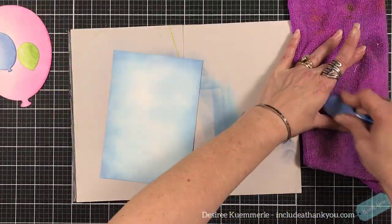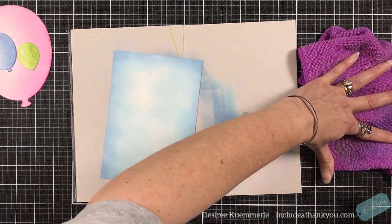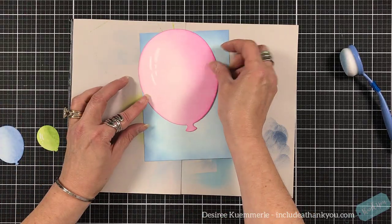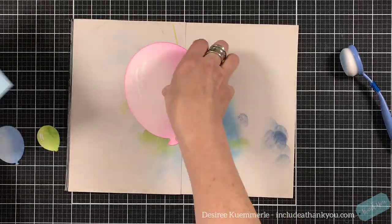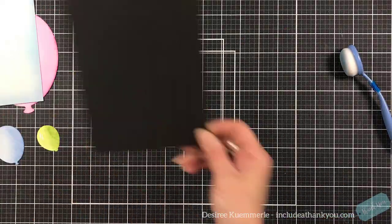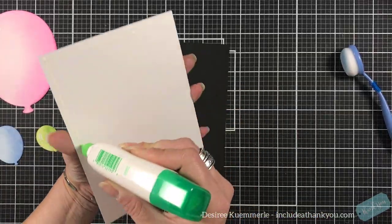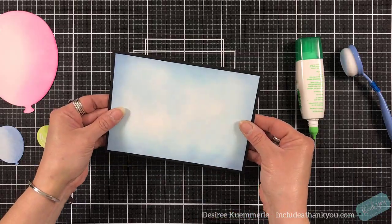I'm coming around the outside edge with the Faded Jeans. I am not looking for a perfect blend — I want this to look like the sky. When we look up into the sky we have clouds and different shades, so that's what I was going for. Then I'm going to place this down onto a black matte.